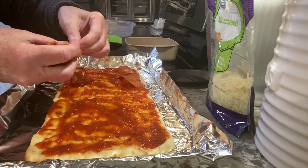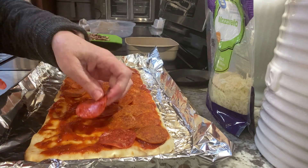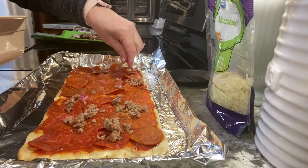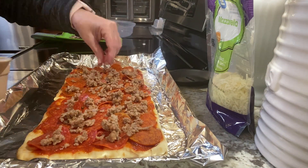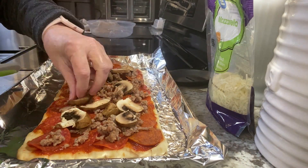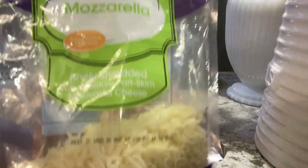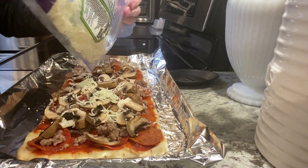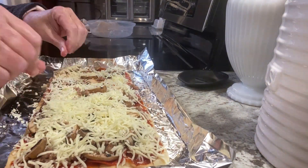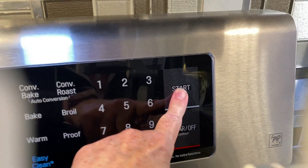And in case you can't tell, we love pepperoni! Just like with any pizza, you layer it with what you like and top it off with a lot of cheese. I use flatbread all the time and no matter what I top it with, I put it in the oven at 375 for only 15 minutes.